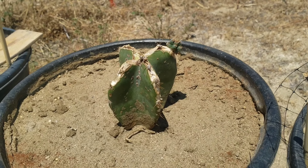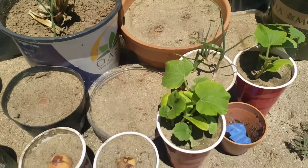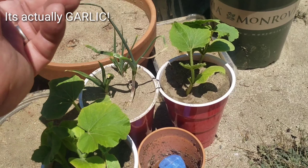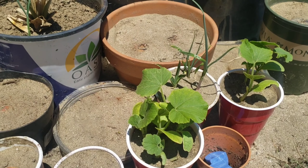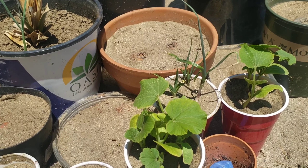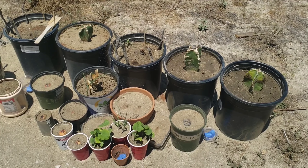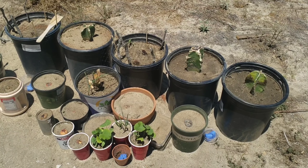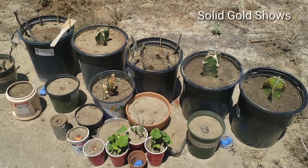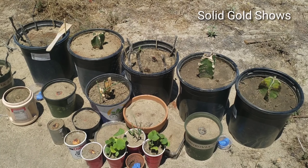Hopefully this time it will work. They haven't touched this kabocha, and these are my onions. Make sure to subscribe and leave me a comment — let me know what you think, and if you have any suggestions, let me know. I'll do a follow-up video to let you guys know if it worked or not. Thank you. Romy from Solid Gold Show.